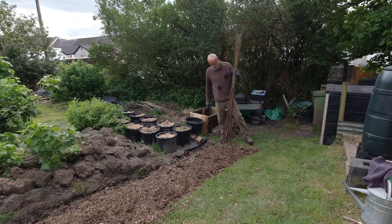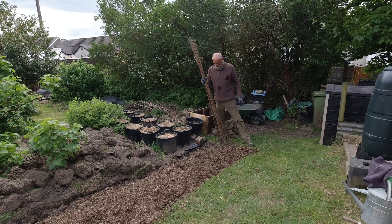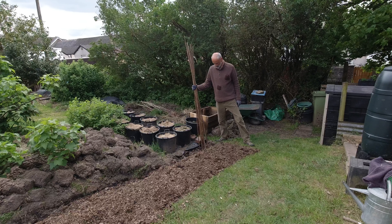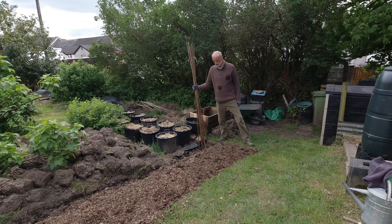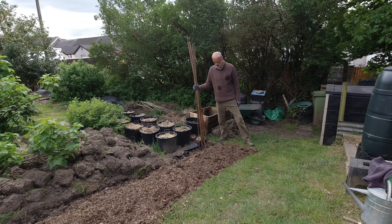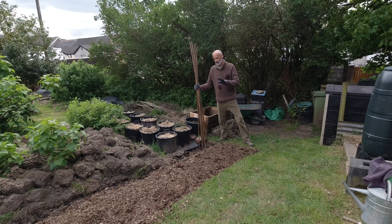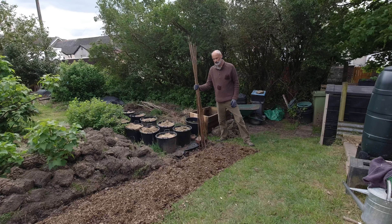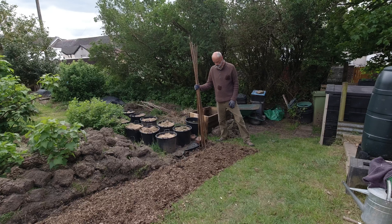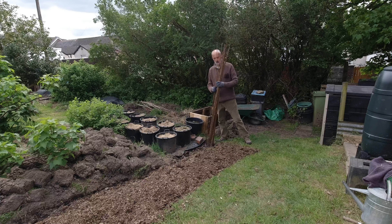As far as canes go, I'm beginning to scrape the barrel. This is what I've got left and I'm going to use these for the climbing bolottis. I think they might be a little bit short, but I'll end up just topping out the bolotti beans when they get to the right height. I've got cannellini and dwarf, and I think they're going to be okay with just small canes or perhaps none at all. So I'm going to get these in and position them and see how we go.